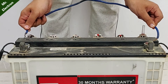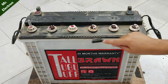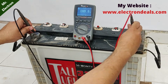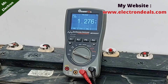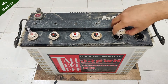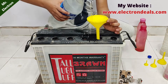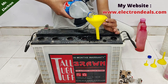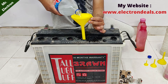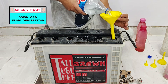This is a 160 ampere-hour dead battery at 1.3 volts. I'm filling the battery with rainwater because it is completely dry. The funnel you see is a 3D printed one — a link to download it has been provided in the description, you can check it out.